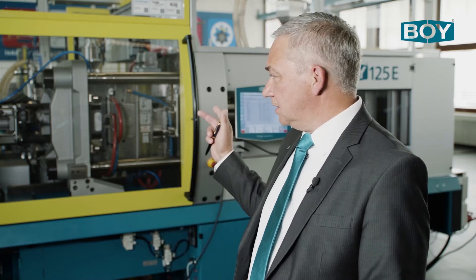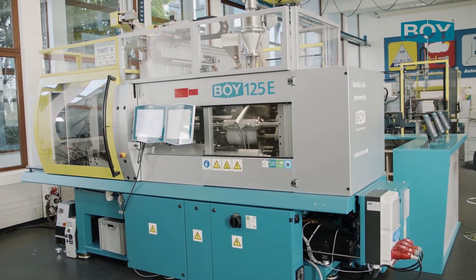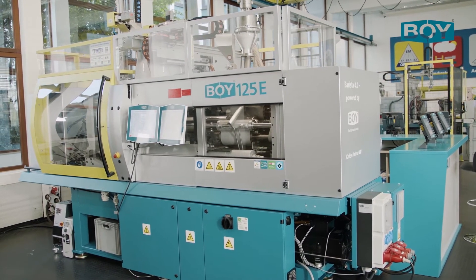The unit can be used in the L position as shown in this application, as well as in the vertical position directly on the mold, or for example in the piggyback position. It is also possible to install several injection units on one machine.